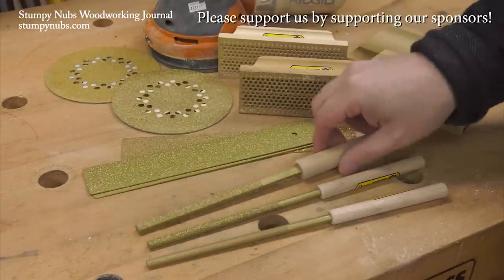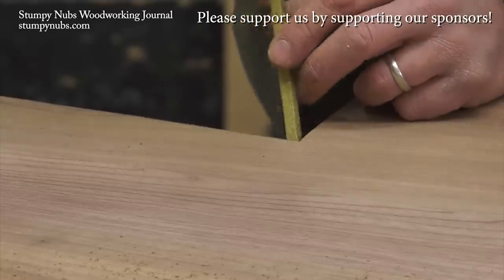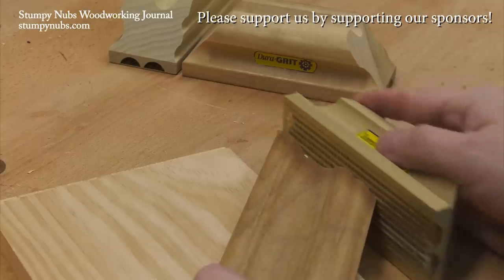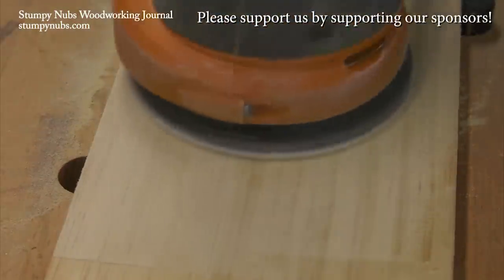I've been using DuraGrit carbide sanding products for years, and I still haven't worn out the first ones I bought. If I have a rough edge to smooth, a corner to chamfer, or a curve to shape, more often than not I'm reaching for one of these cleverly designed tools. It's one of those workshop secrets I wish I'd discovered long ago. Check out the link below this video to see for yourself.